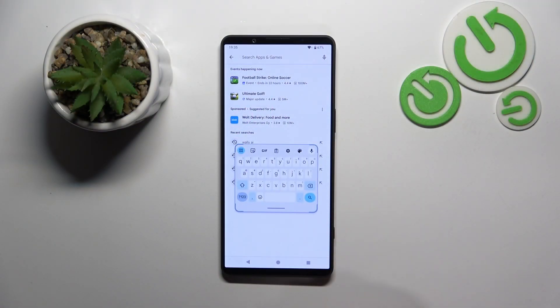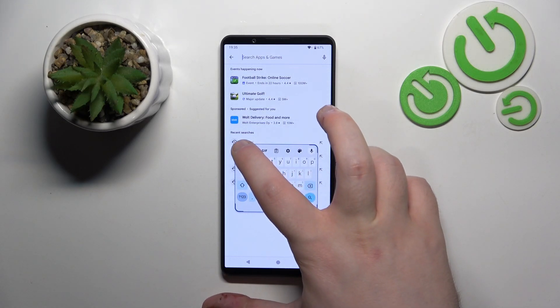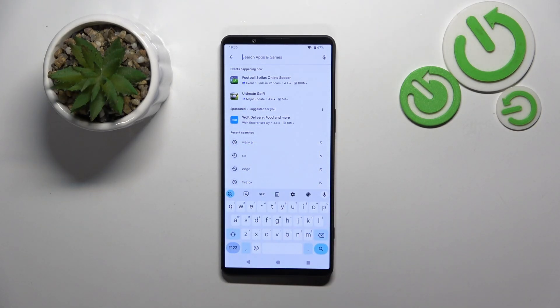As you can see, my keyboard is now in floating mode. To fix that, you simply have to click here on these four square icons and then click on the floating button. As you can see, my keyboard is now back to its default mode.